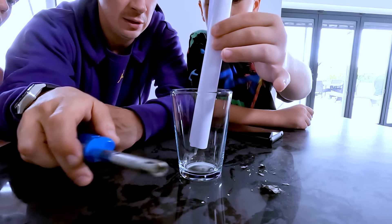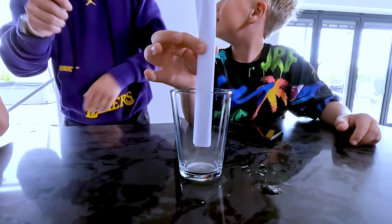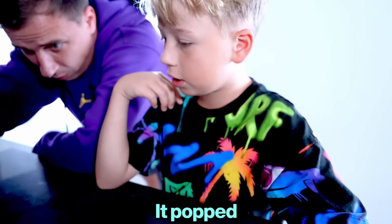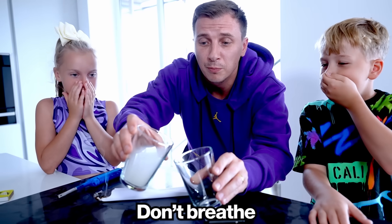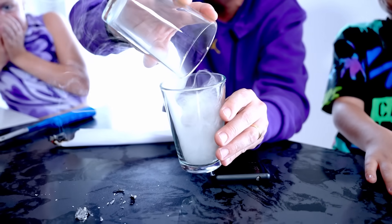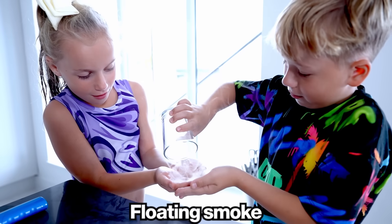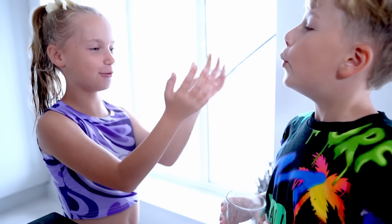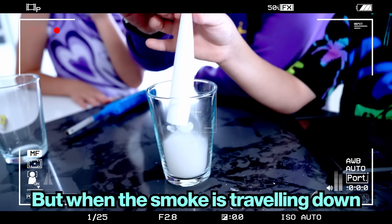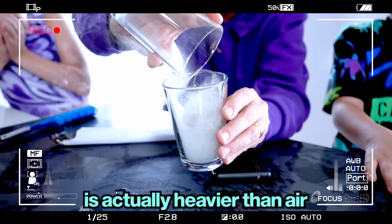It's coming out — a little bit of smoke. It popped — it is working! Don't breathe, don't breathe. It's coming to my hand, Alex — floating smoke! That's really cool. Usually we see smoke rising up, but when smoke travels down the tube it cools off, causing it to sink to the floor because cool smoke is actually heavier than air.